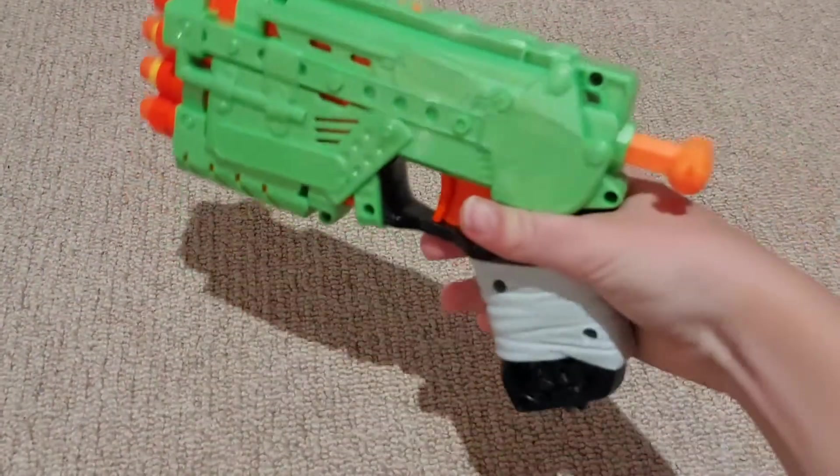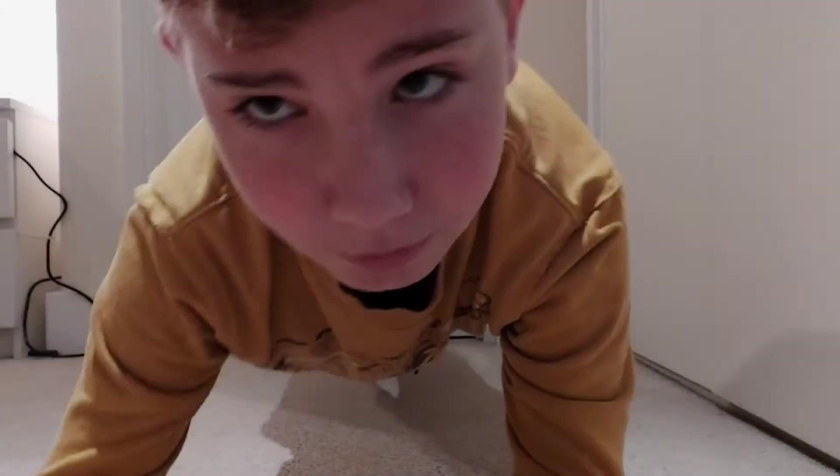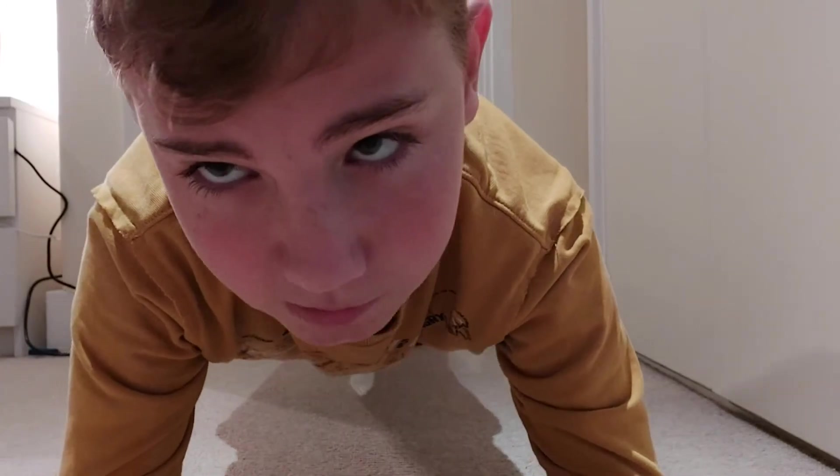Obviously there's room for human error so it isn't always perfect. Shooting your Nerf blasters can get a bit boring, so make sure you also exercise — this will kill some time and it will help you in a Nerf war. You can do physical exercises like push-ups, or try to hold a plank for as long as possible.